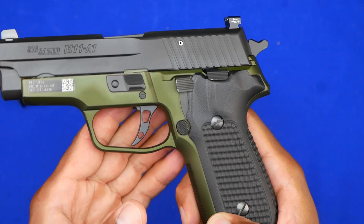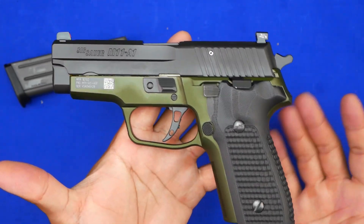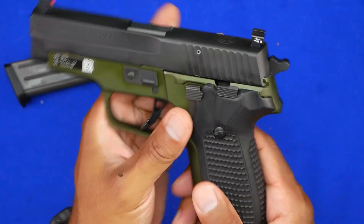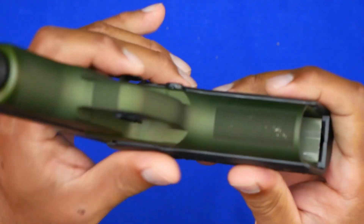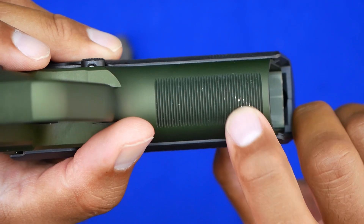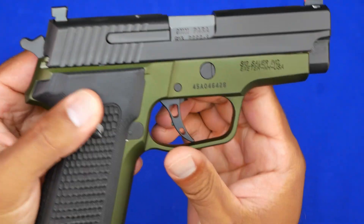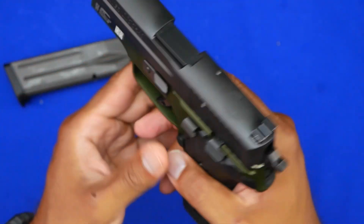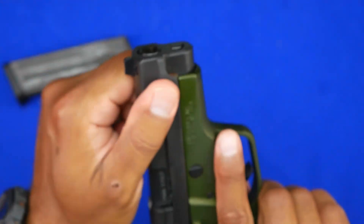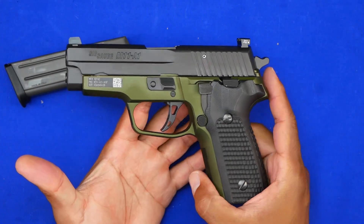The custom trigger is also adjustable depending on how far you want the trigger pull to go back. The gun overall is very nice. If you don't mind not having a Picatinny rail up front, this is a great option. I don't have plans to carry or shoot this gun much due to its uniqueness. The only blemish it came with is right here — a previous owner's ring finger took off some of the anodization. Other than that, the gun was barely used.